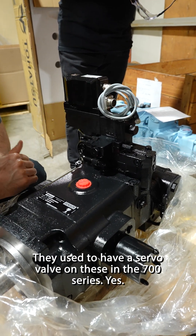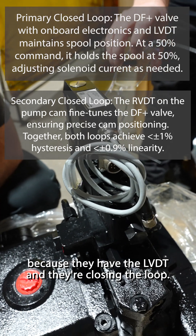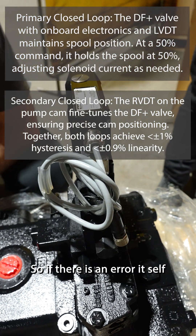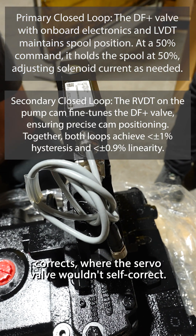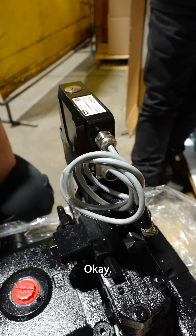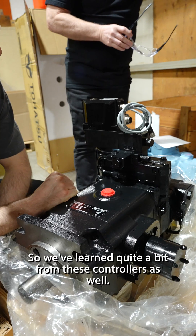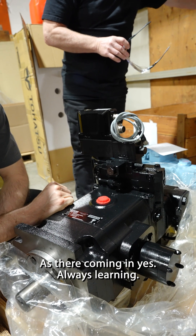They used to have a servo valve on these in the 700 series. Because they have the LVDT and they're closing the loop, so if there's an error it self-corrects, where a servo valve wouldn't self-correct. So we've learned quite a bit from these controllers as they're coming in. Always learning.